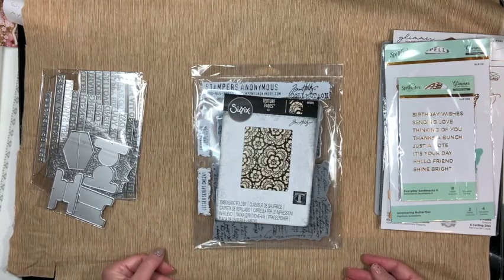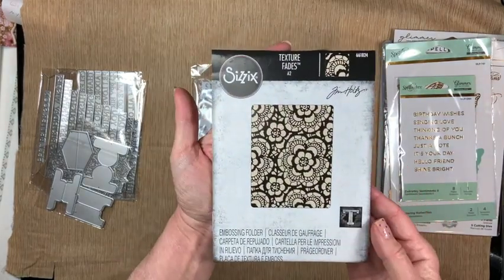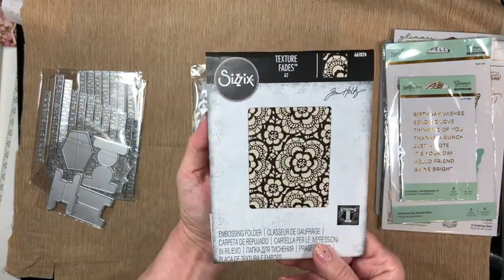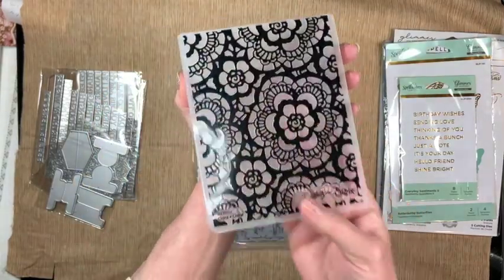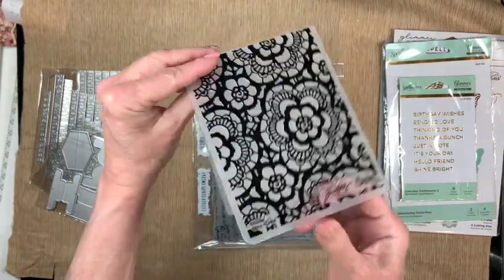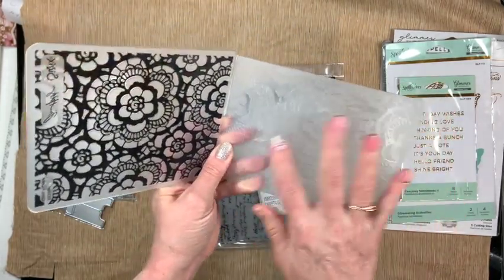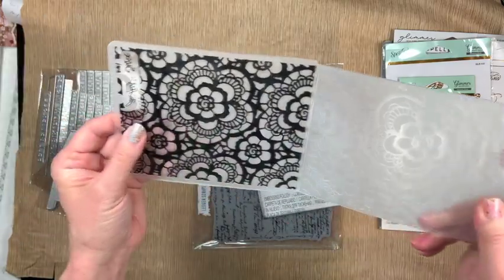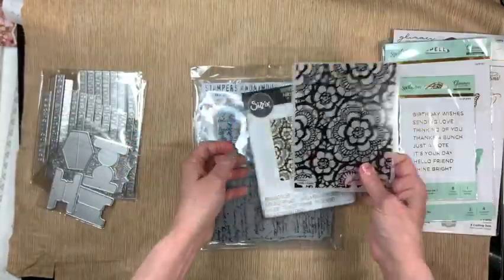The first thing I want to show you is a Sizzix texture plate — it's a Tim Holtz plate. It looks like crochet. It's one of the flat ones, not a 3D one, but it's still really pretty and there's a lot we can do with this, so I thought I'd pick it up.